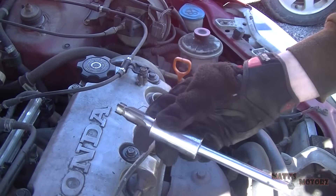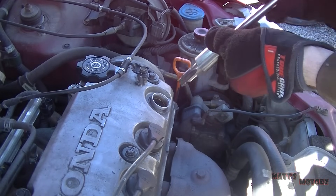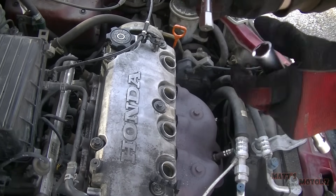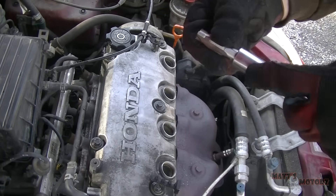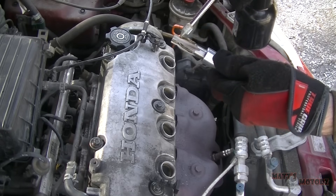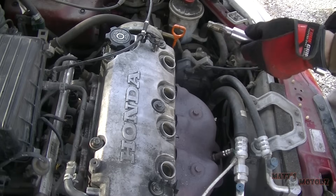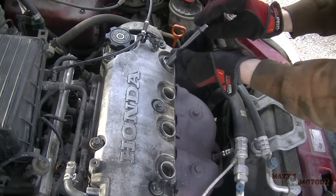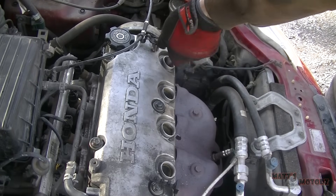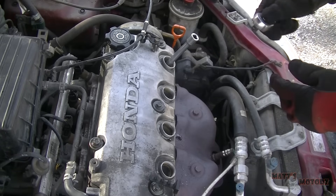We're going to start it by hand first. To hold the tap in the socket I put a little piece of cloth in there so it won't fall out, and we're going to get it nice and straight. I had to grind this down so it would fit in a socket that fit in the spark plug tube, because the socket going over this wouldn't fit down in the spark plug tube. So let's lube the tap up with oil, start it by hand, make sure you go in straight, and now we're going to run it down with a wrench all the way through.